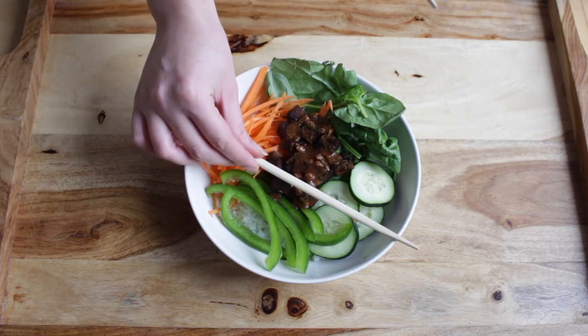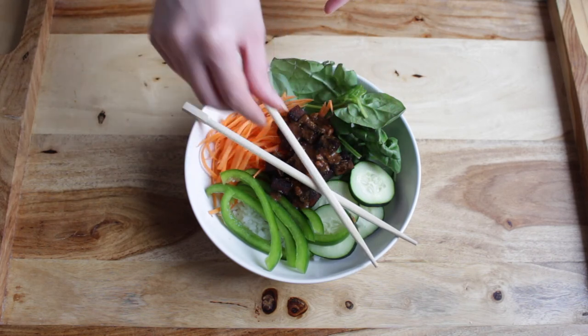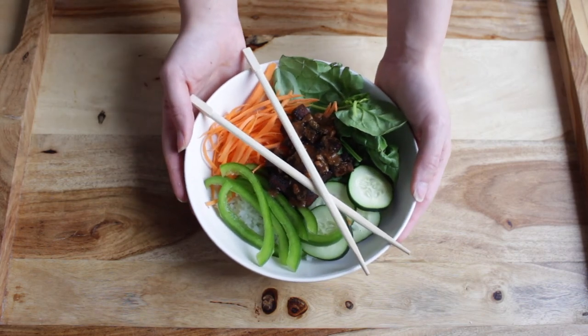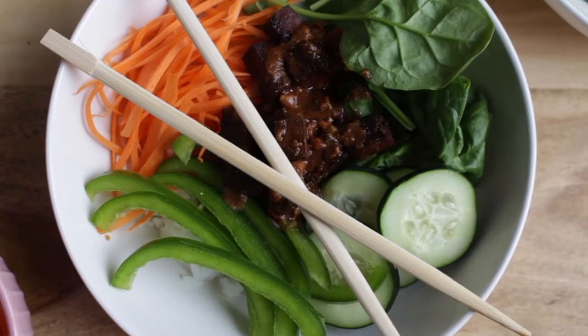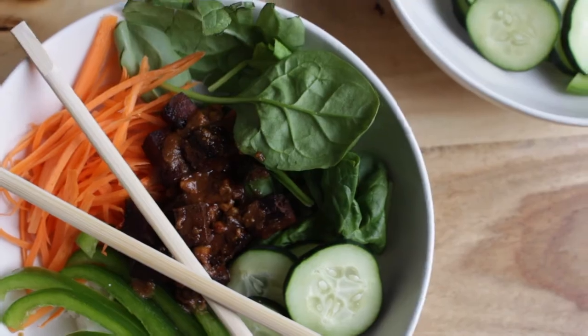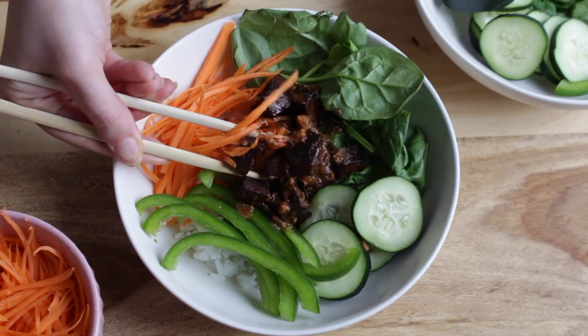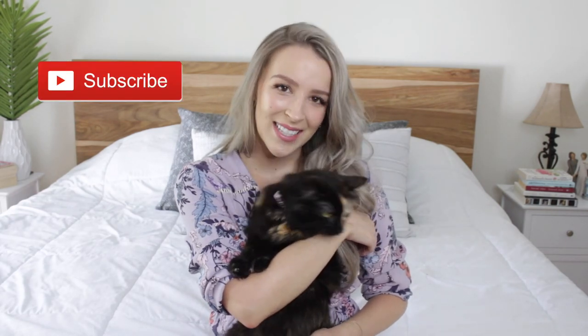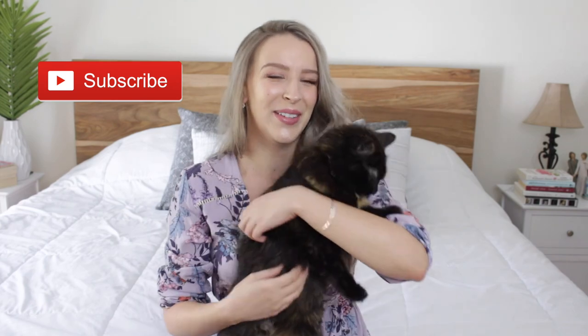Buddha bowls are one of my favorite ways to eat a lot of veggies. I think they are so delicious and perfect for summer. This is a really healthy meal that will keep you full and I really recommend that you try it. I hope you guys enjoyed today's video — don't forget to subscribe because I upload every single week. I'll see you guys in my next video. Bye!